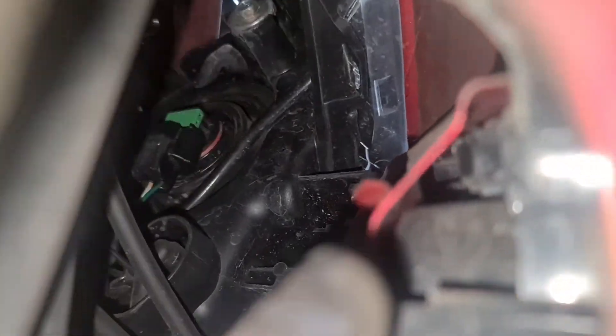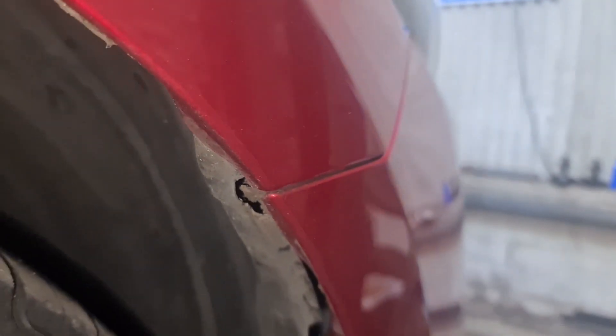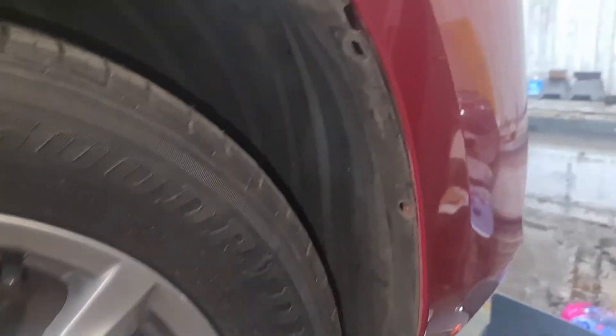That's the bulb right there that we need to replace, and the position lamp is going to be on the back there, more on the right-hand side, around that area. Now that I've got the car jacked up to a good height, I need to take the extra clips off — there was one here, one here, and one at the back — to give me more room.